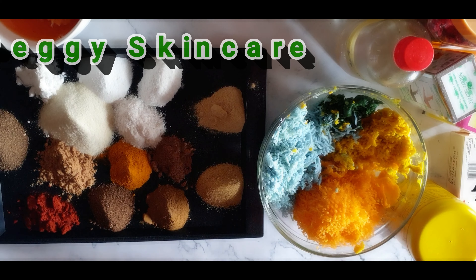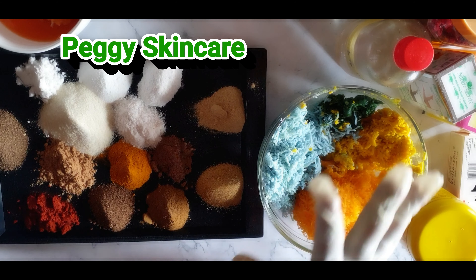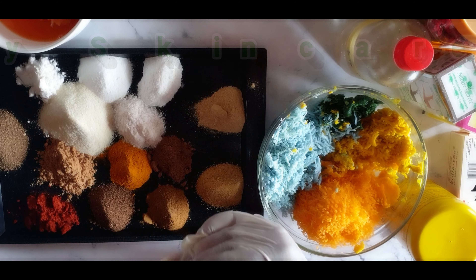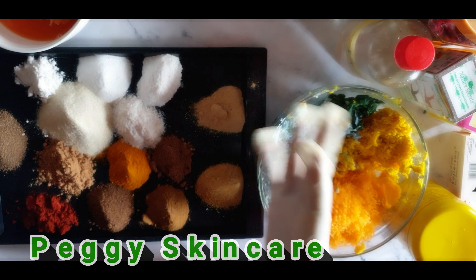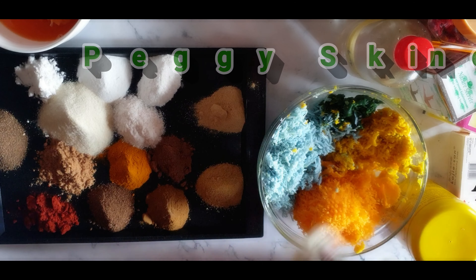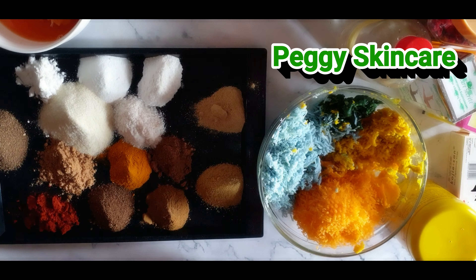I have my orange peel powder — it's part of my citrus group, filled with vitamin C. You have to put this in a tight container — it's very, very good on the skin. The extract peel is going to help exfoliate your skin nicely. I have my sandalwood powder. Sandalwood powder is good on the skin. Please make research on each of these powders.